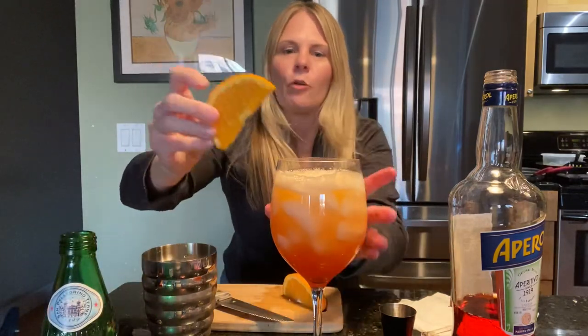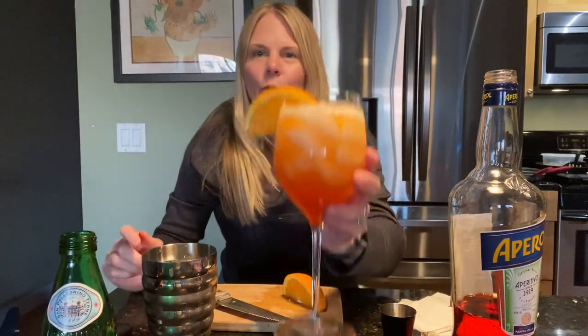Garnish with an orange and I'm ready to go sit on the balcony and enjoy the rest of the weather. See you later and have a great weekend.